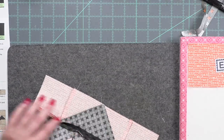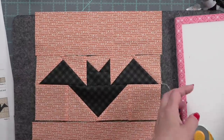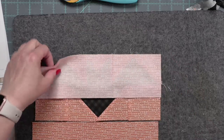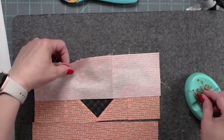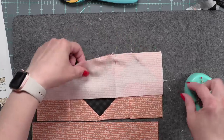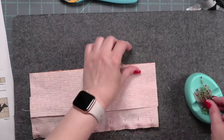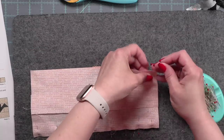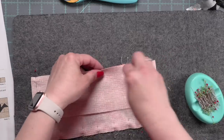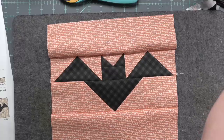Now if you wanted to, you could just have a bat bag and piece this all with the orange background. But I want to make this the moon, so I am going to stitch the top and bottom rows to my block, press away from all the seams to the upper and lower borders, and then use our background fabric to create that moon shape. We're going to be adding squares to each corner of this block, sewing them at a diagonal and trimming away.